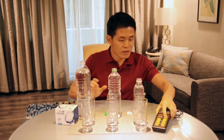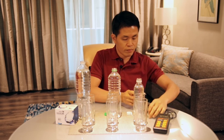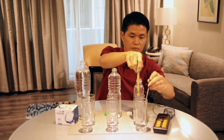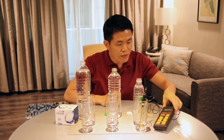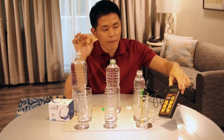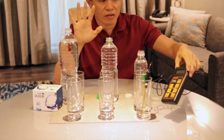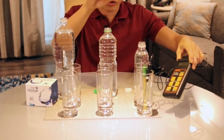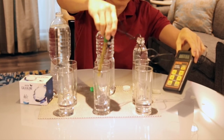I start the pH meter. This is the temperature probe and this is the pH probe. You can see the pH is going up — it will stay around 7 because it's neutral. Most drinking water is neutral. Here it's about 6.9, closing in on 7.